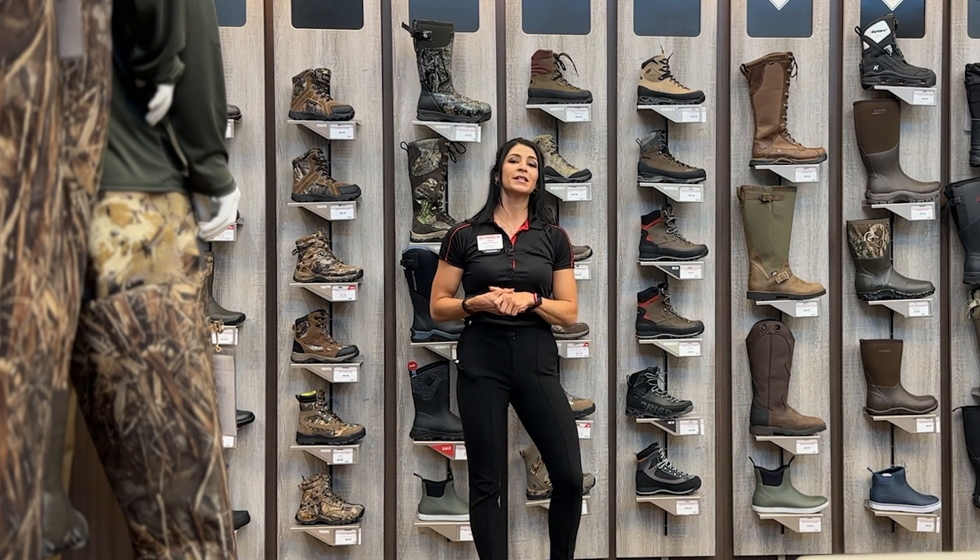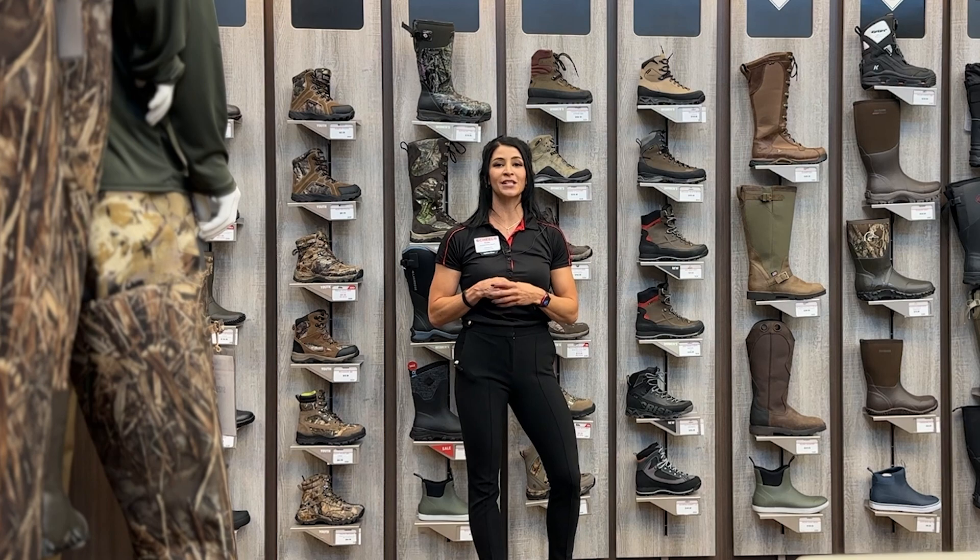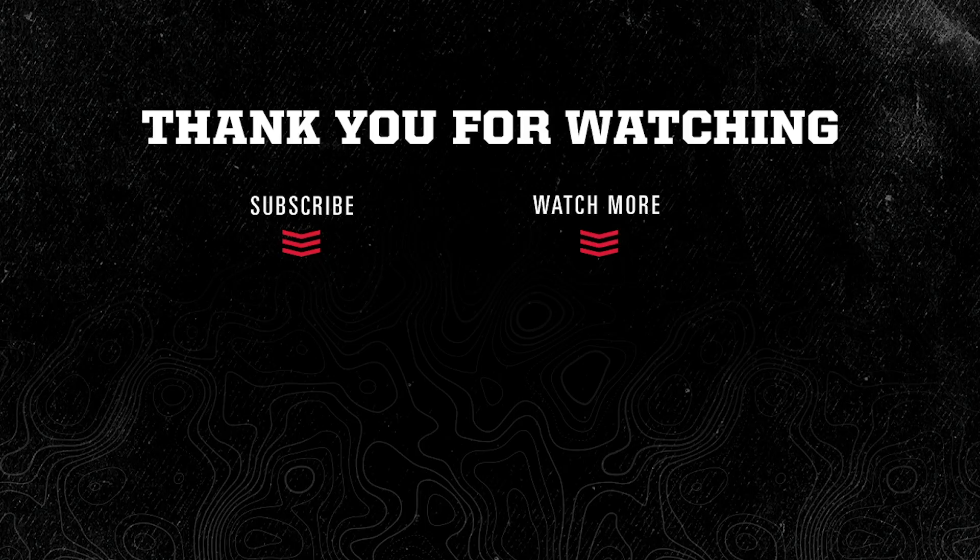My biggest recommendation is to come to your local Shields, get yourself fitted on a pair of these boots, and go take them out for your next hunt.